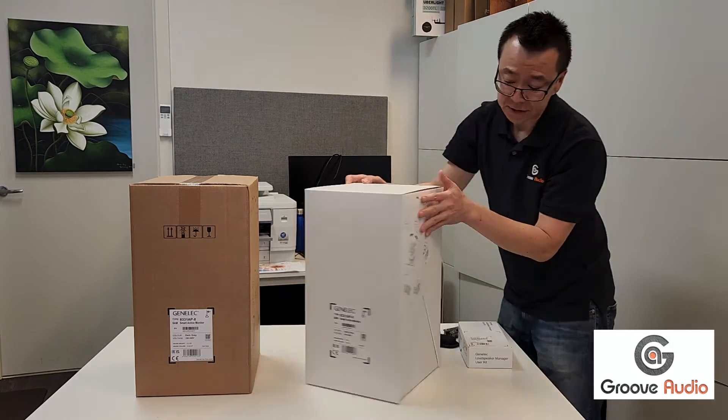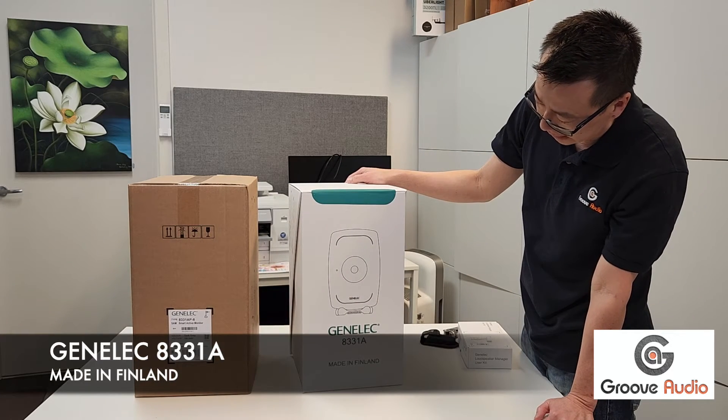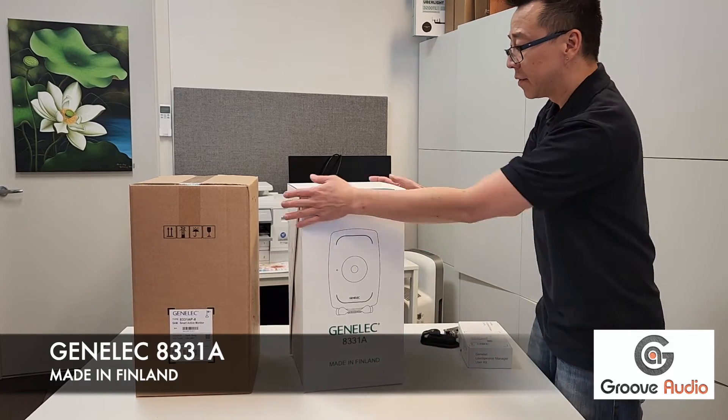So Genelec is from Finland. Look at that — it's very nicely packaged. That's Genelec for you, made in Finland.